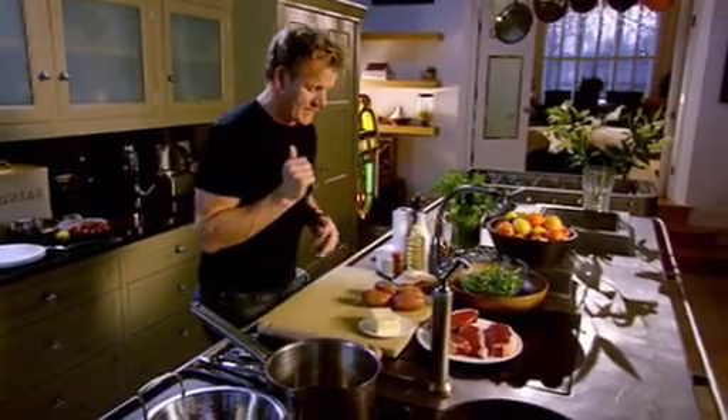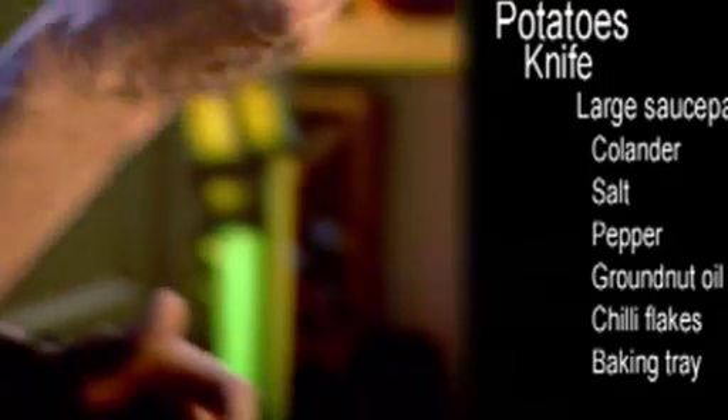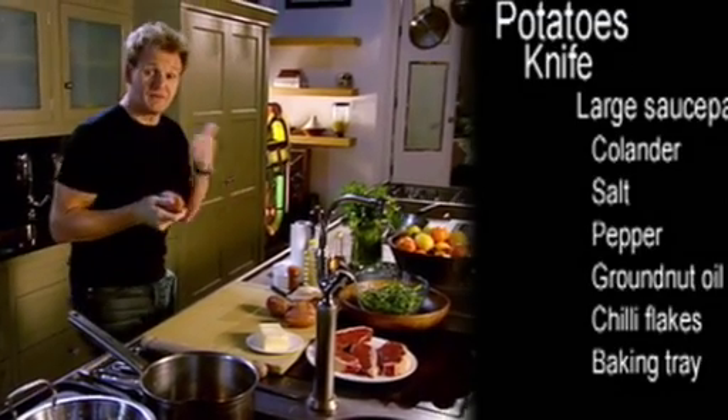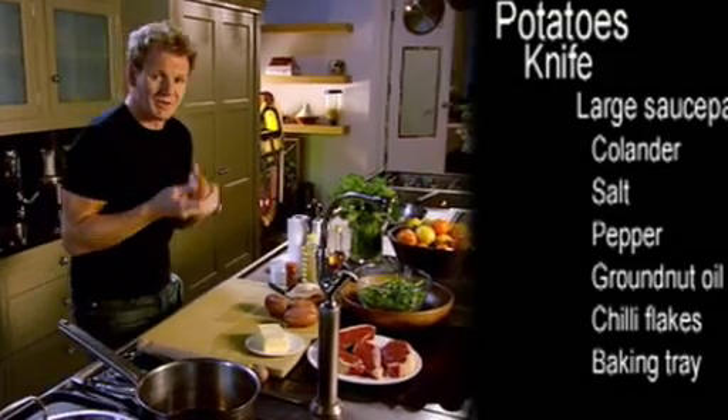Steak and chips, served with a wonderful salad. The first thing: the potatoes. These are Desiree potatoes, so it's a really nice, substantial, waxy, heavy-duty potato. We keep the skin on, firstly for the flavour, and secondly it keeps the whole oven chip together.